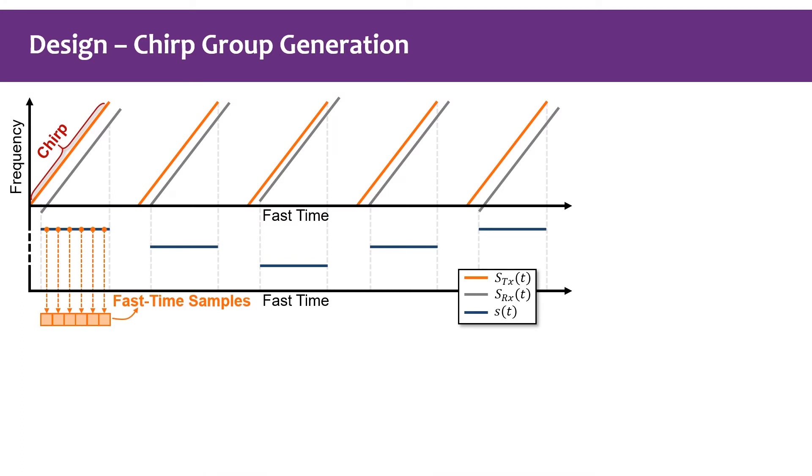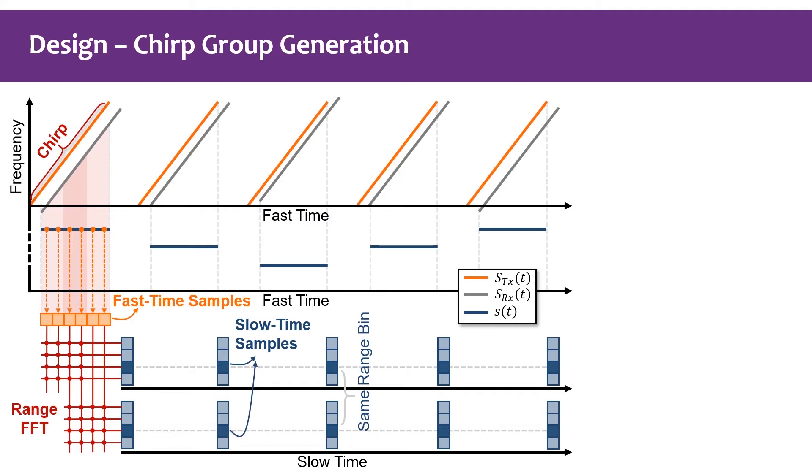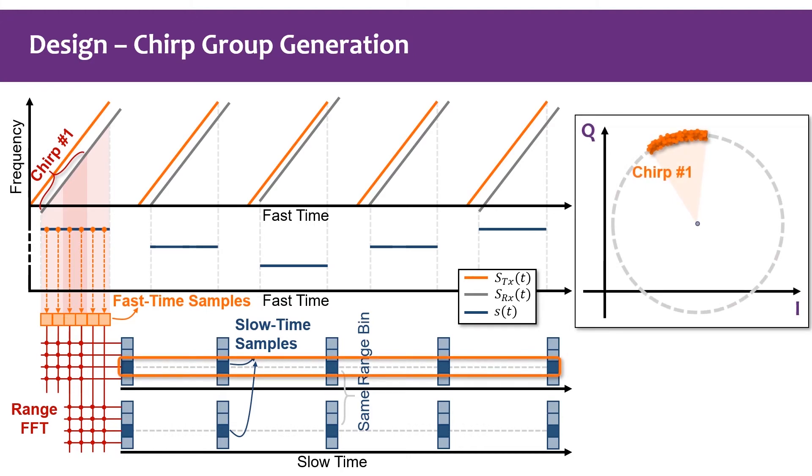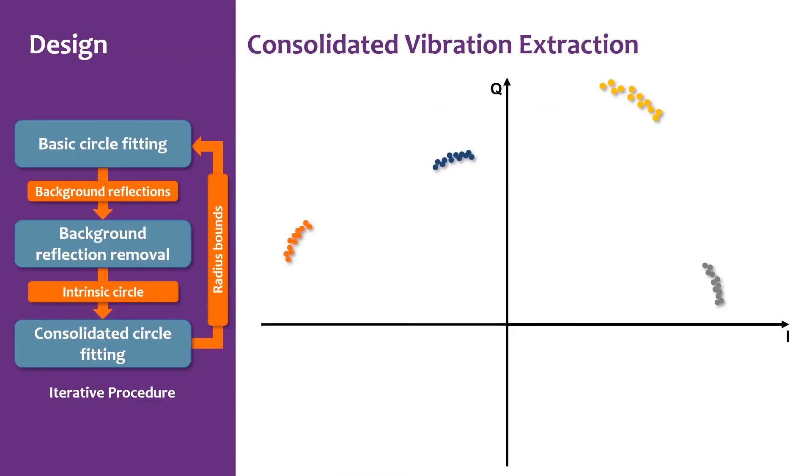The first problem is how to generate the chirp group with different f_c. We achieve this by regrouping the fast-time samples of the beat signal. For example, using only the first four samples to perform a range FFT gives one sequence of slow-time samples from the target's range beam, while using the last four samples gives another sequence. The first group can be treated as extracted from one shorter chirp, and the second group corresponds to another short chirp with a different starting frequency. It can be demonstrated that the generated chirp group satisfies the requirements of coherence and diversity.